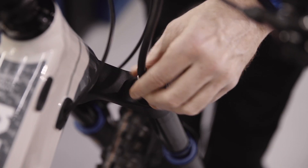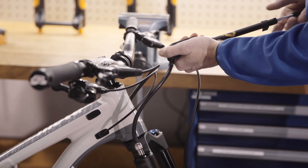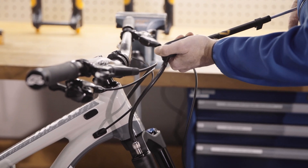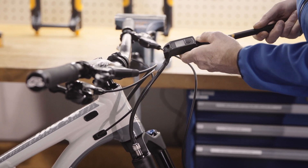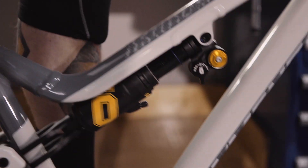When adjusting the pressure of the shock or fork, it is important to equalise the pressure of the positive and negative chambers. To achieve this, simply compress the suspension a few times with your own body weight.